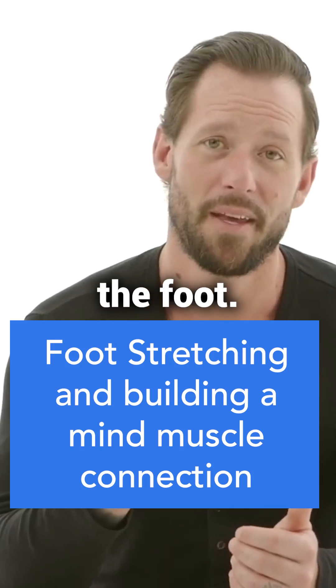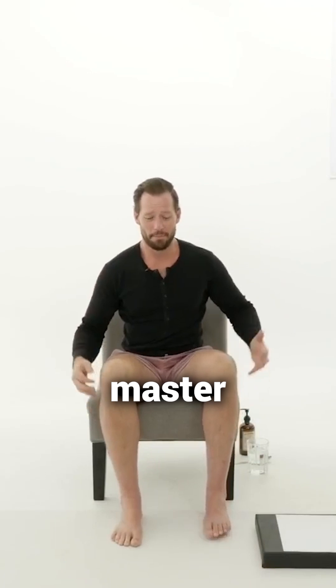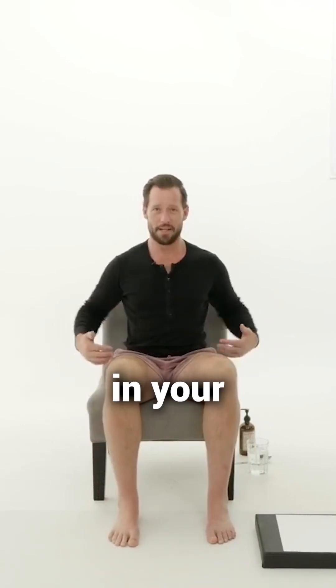The first thing we're going to focus on is the foot, because the foot is the master behind all the things that happen in your lower body.